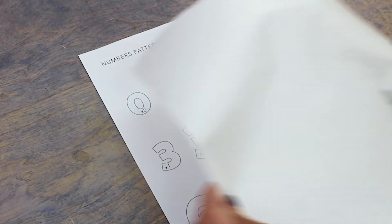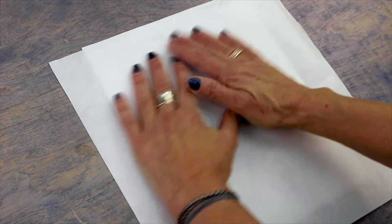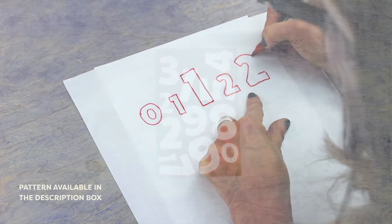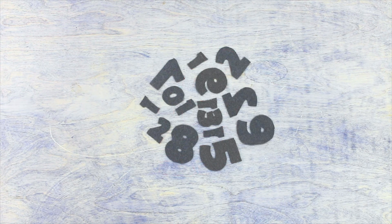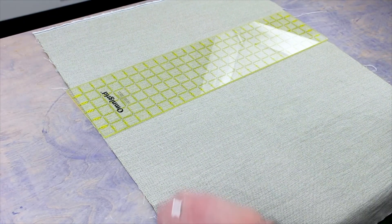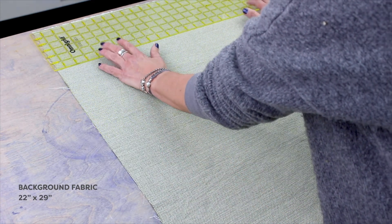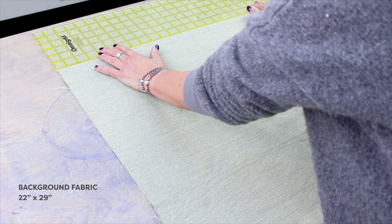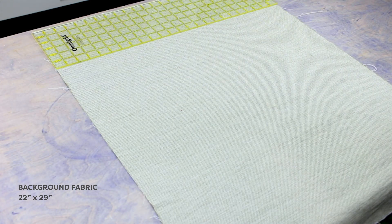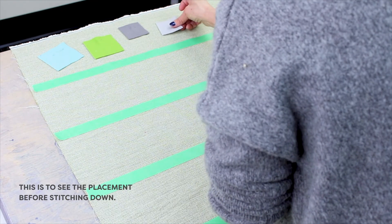Now I'll need to cut the numbers for the pockets. Use the pattern in the description box as a template to cut out the numbers. Finally, I need my background fabric cut at 22 by 29 inches. I'm using a yarn dye cotton fabric, but you can use whatever you think will complement the wool fabric. I'm going to lay the pieces out on the background fabric and arrange them where I want them.